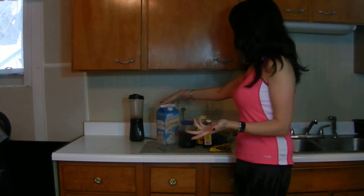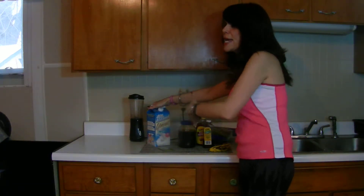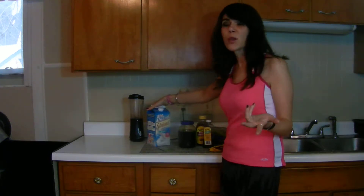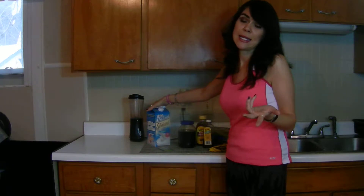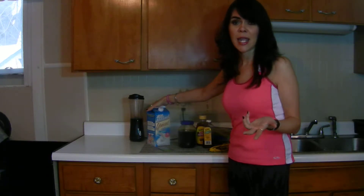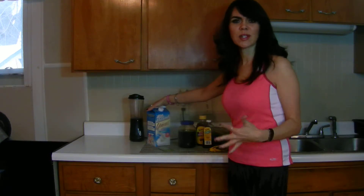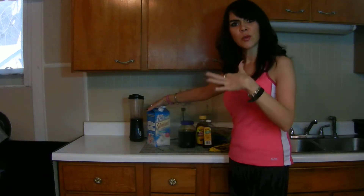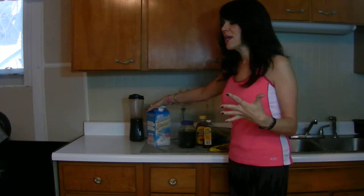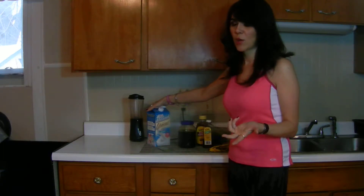What I do is I'm taking some almond milk — this is unsweetened almond milk. Sometimes I take soy milk or rice milk, different kinds. It just depends on what I feel like that day. I like to switch them up so I don't use the same thing all the time, so you get a variety and your body gets the extra nutrients it needs from the different kinds of milks.